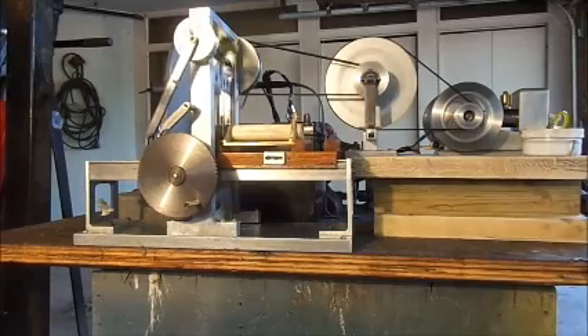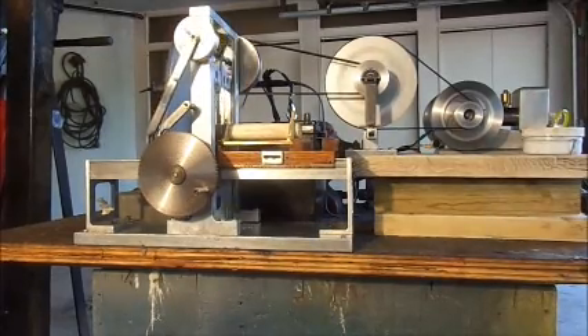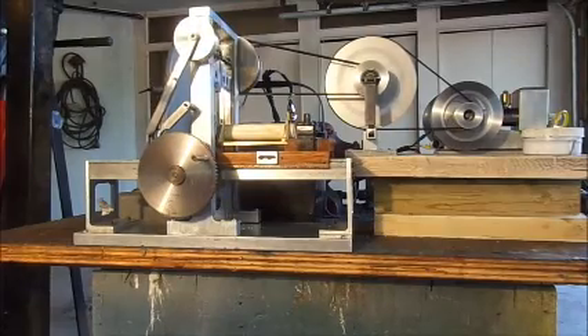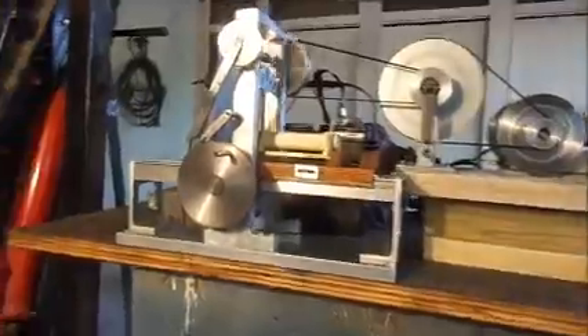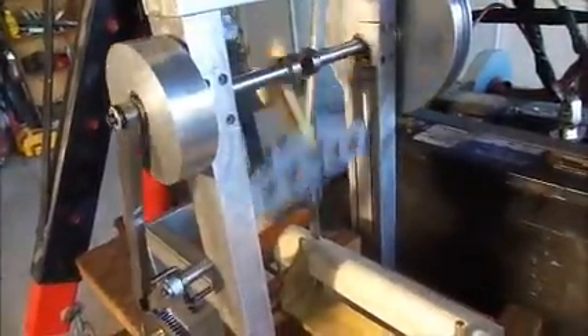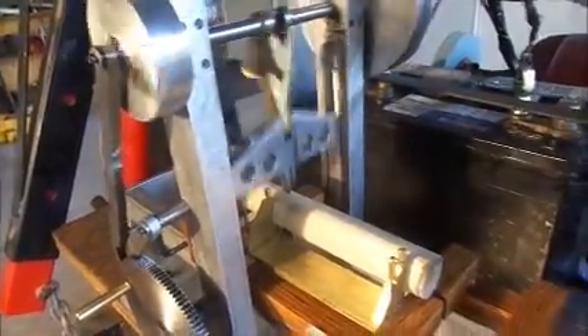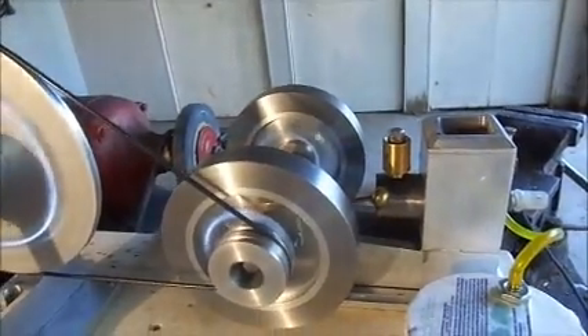Now the saw is advancing into the log and it seems to be cutting without too much strain on the engine. As the engine is still going into hit and miss mode, I'm going to move the camera over here so you can see the saw advancing into the log. And of course this is the engine doing the driving over here.